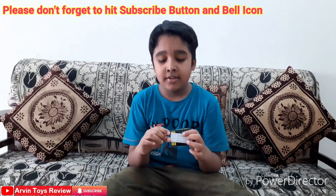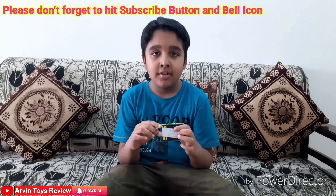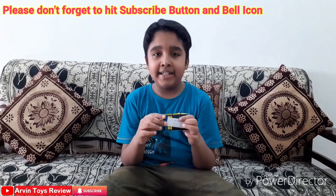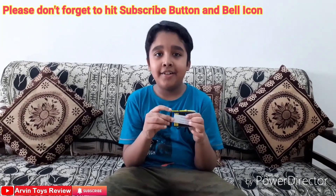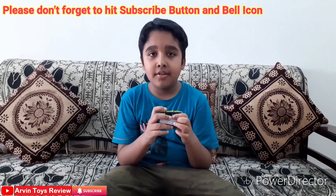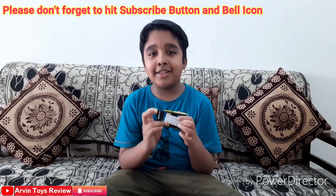Let's unbox it. We have purchased it from Amazon. Let's unbox it and see what items are inside the box. It is made in China, and we'll show you how to set the timing and other things so that it can work properly.